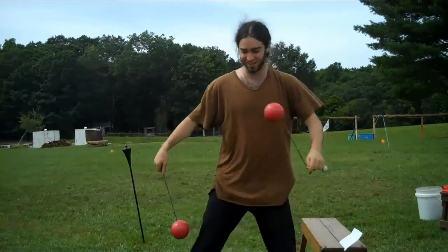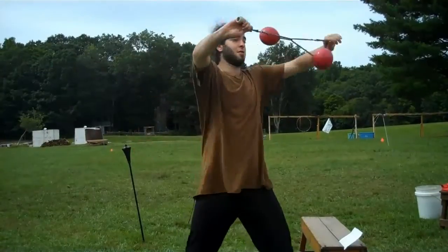Then we talked about the silly orbital entrance — so, from here to there.